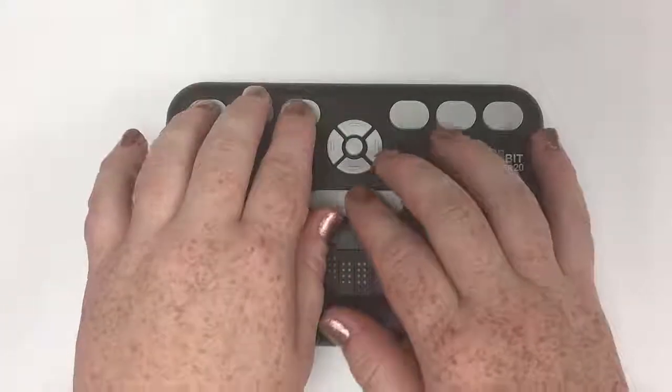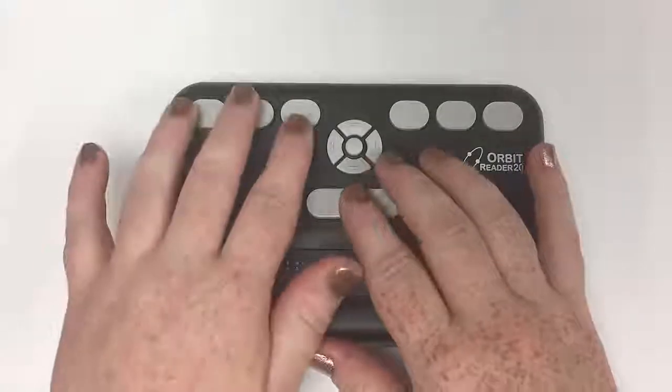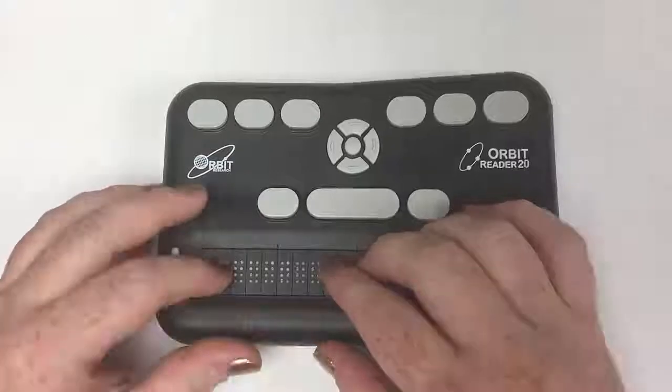I'm going to come to the top again. As you can see, I'm a little old school because I'm so used to using chord one-two-three. And I'm also old school because I'm calling it 'chord' instead of 'space.' Sorry about that.